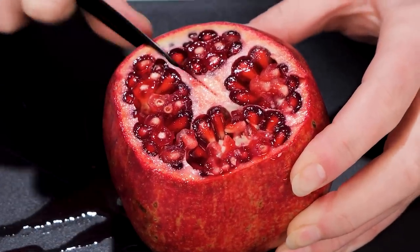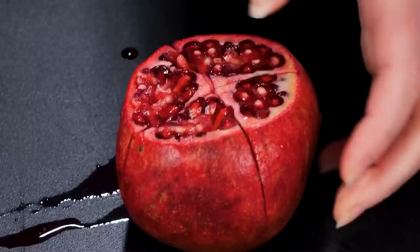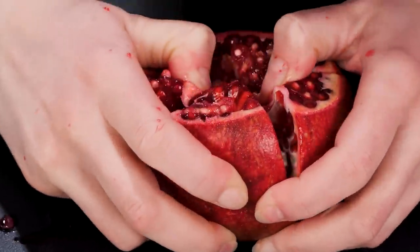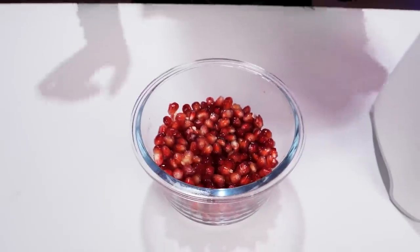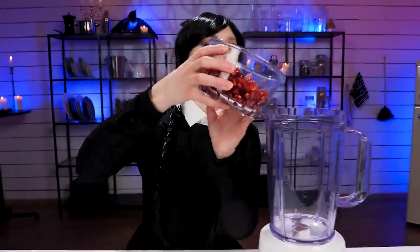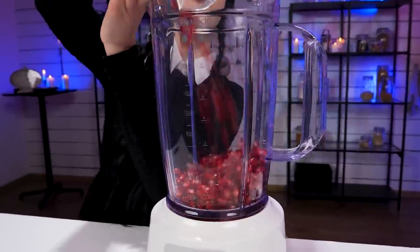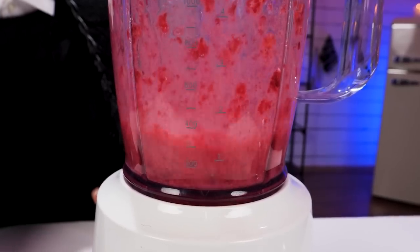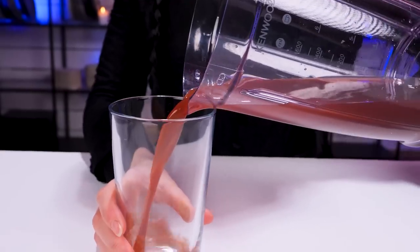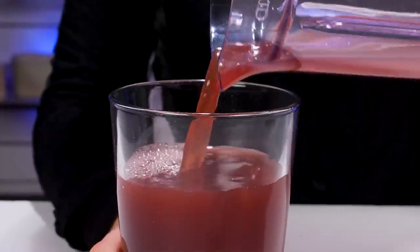Want some pomegranate juice? First, make a criss-cross slice and then peel it apart. Have lots of patience to pick out the seeds one by one. Now blend them — but for how long? Maybe for a week, or a month, or a year, until what's left is pure liquid. Impossible! I know. So I just buy pomegranate juice from the store and pretend I made it myself.